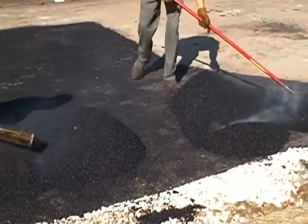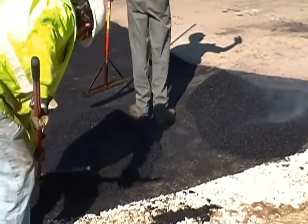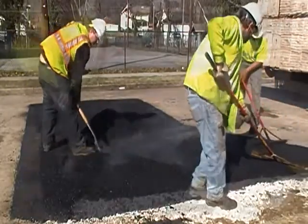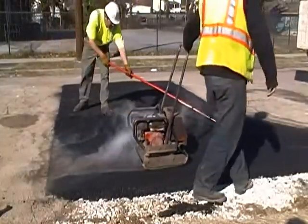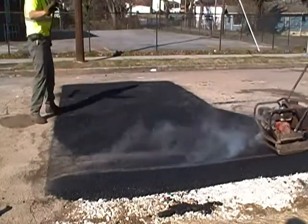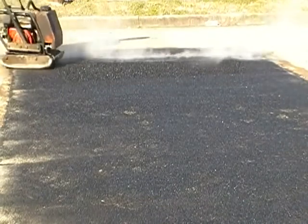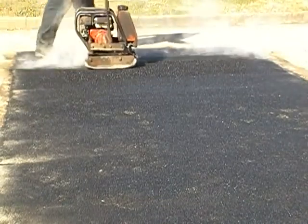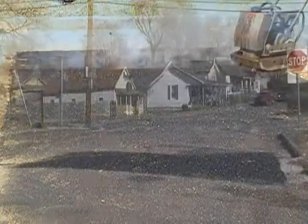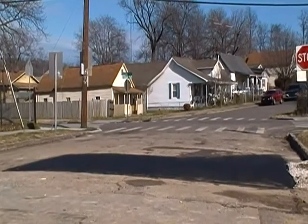Next, the workers are spreading the fine top layer of the asphalt. This area is compacted to match the level of the original road surface. And the new patch should endure for years to come.